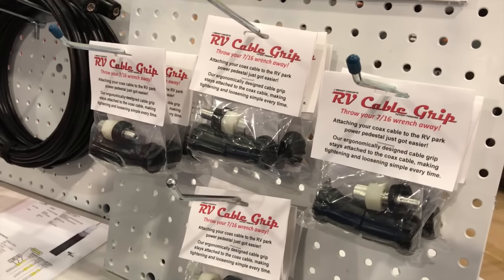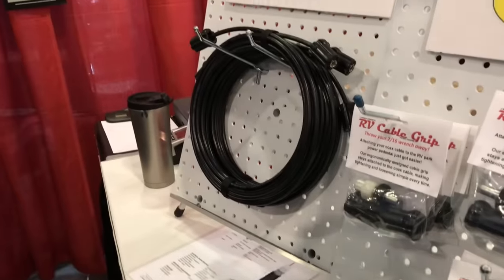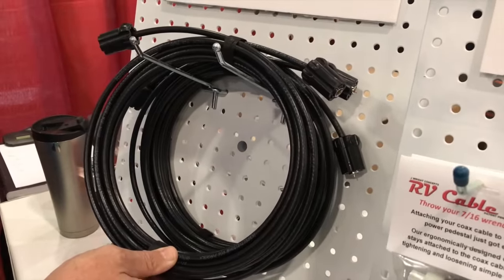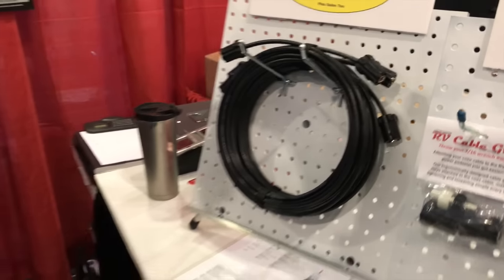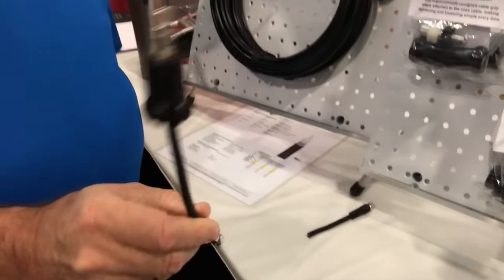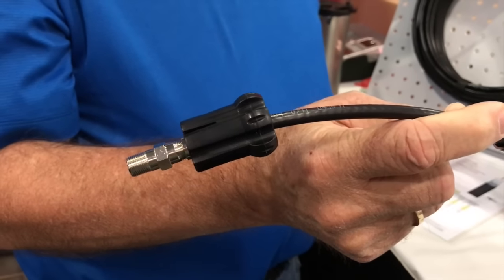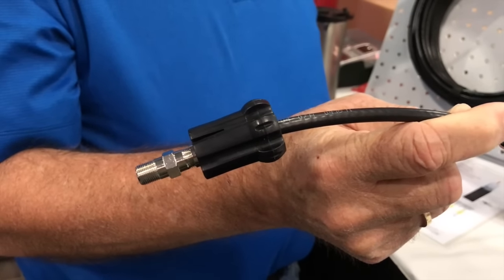They also sell pre-made 25-foot cables that have the grips already installed. There's also another small product for those who have a confined area — a jumper — which brings it down into an area where you can reach it a little more easily. It can also be used on portable satellite dishes.